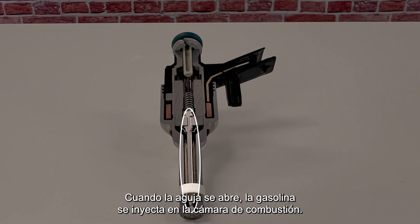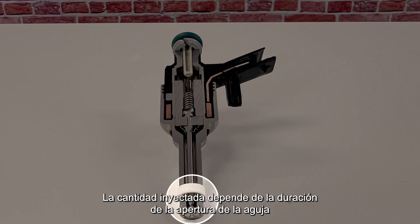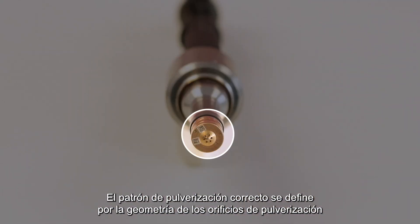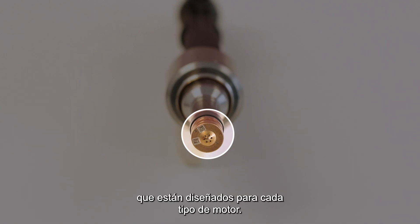When the needle is opened, gasoline is injected into the combustion chamber. The injected quantity is driven by a needle opening duration controlled by the engine control unit. The correct spray pattern is defined by the geometry of the spray holes, which are designed for each engine type individually.